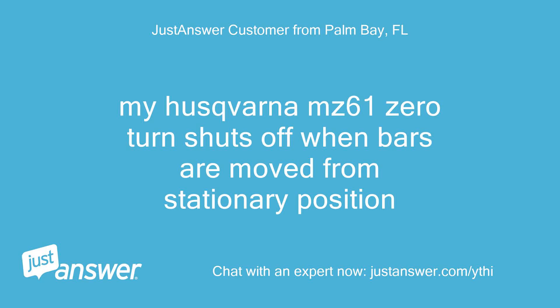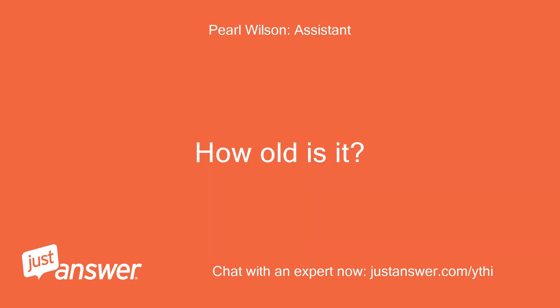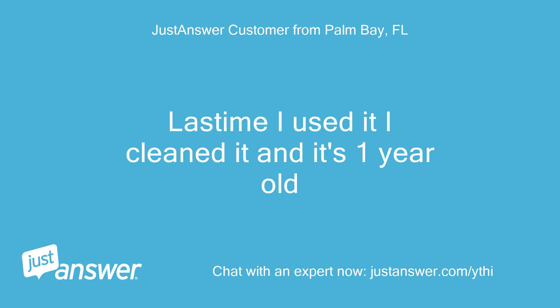My Husqvarna MZ61 zero turn shuts off when bars are moved from stationary position. When did you last clean or perform maintenance on your Husqvarna tool or machine? How old is it? Last time I used it I cleaned it, and it's one year old.